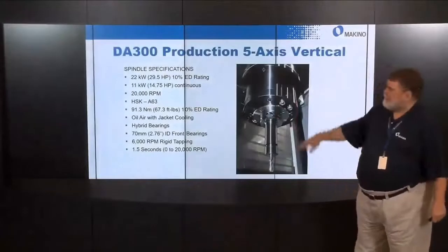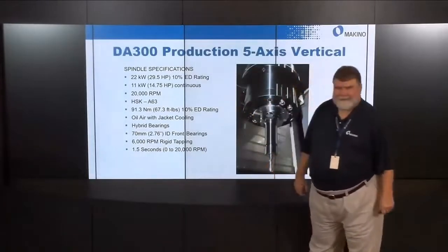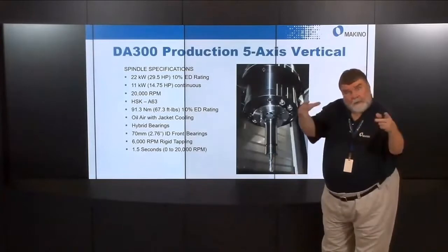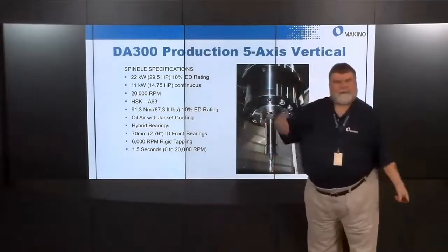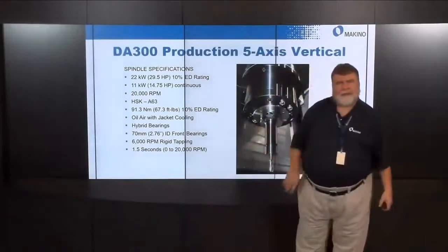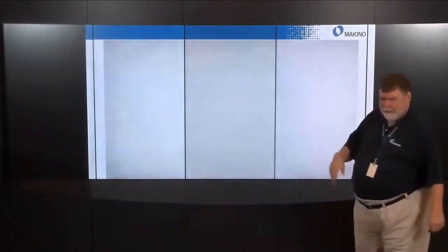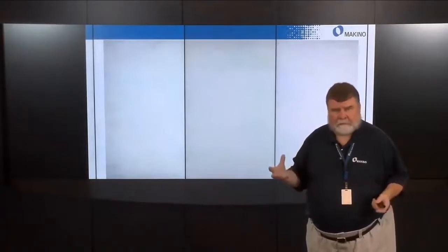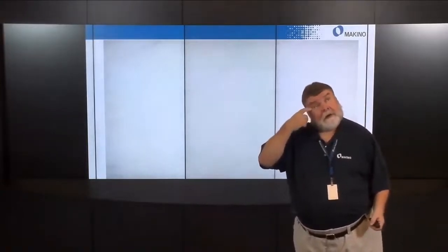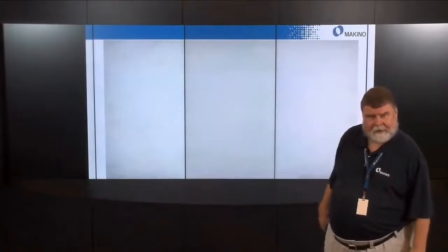The spindle is 30 horsepower (15 continuous) at 20,000 RPM, HSK A63, with air-oil lubrication and a cooling jacket. Lower bearing inner diameter is 70mm (2.76 inches). It reaches zero to 20,000 RPM in 1.5 seconds. We're going to show a hogging video — apologies in advance for image quality once coolant comes on — of an aluminum electrical box being machined from a solid block.